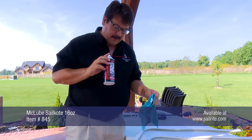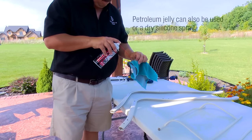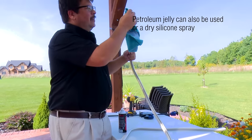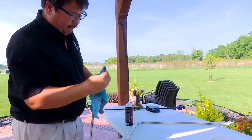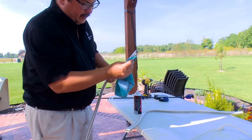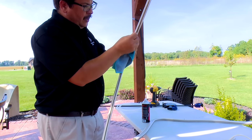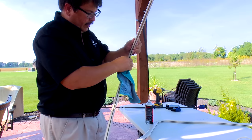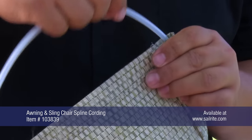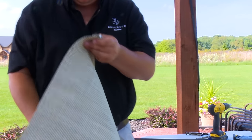We're going to use McLube Sail Coat — a lubricant. Spray it on a rag and then clean the grooves of each one of the channels by stuffing the rag inside and running it through the groove. This cleans and lubes it for the insertion of the sling fabric. Next, insert the new sling chair spline cording into the sleeves we created, leaving approximately one inch sticking out of the ends.